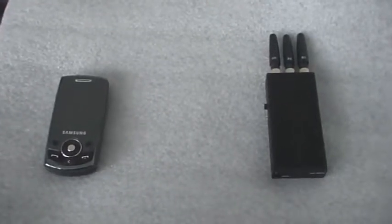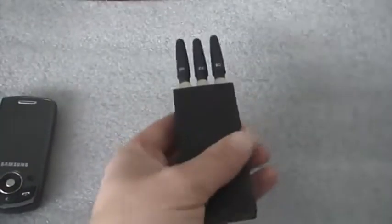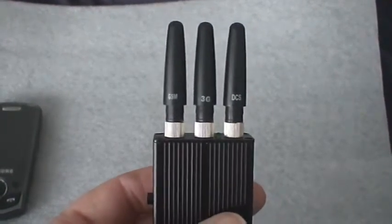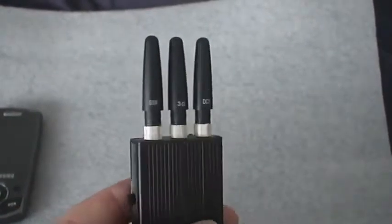Simple test of a cell phone or mobile phone jammer. There's the jammer itself. It has three aerials: GSM, 3G, and DCS — kind of an emailing system for the phones.